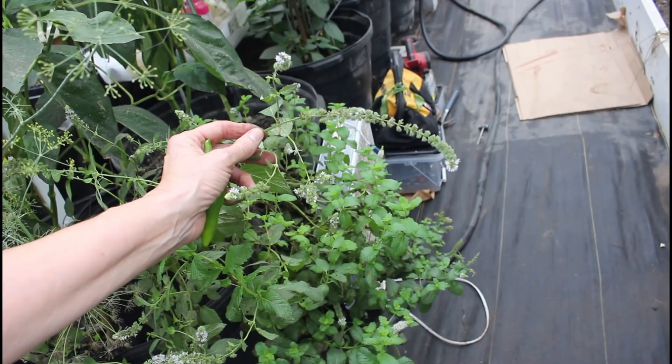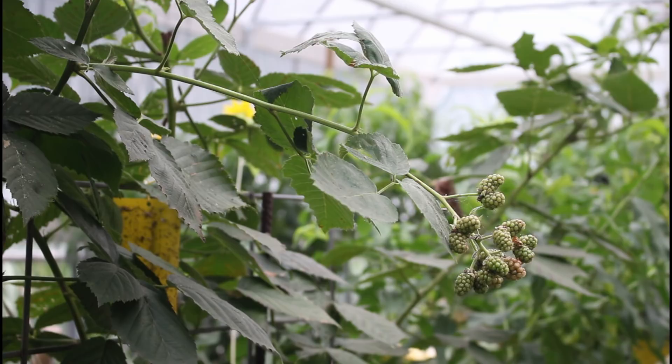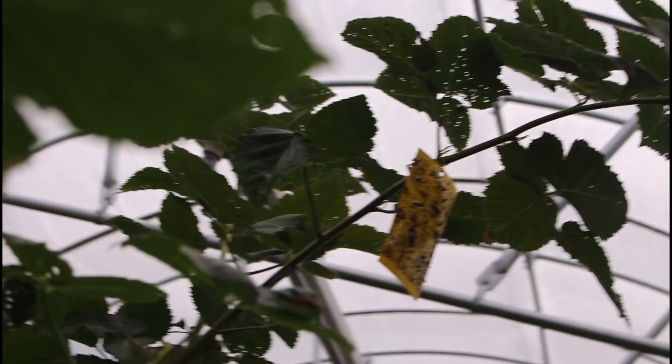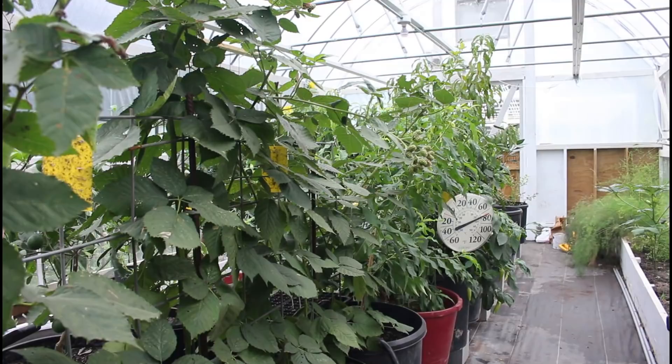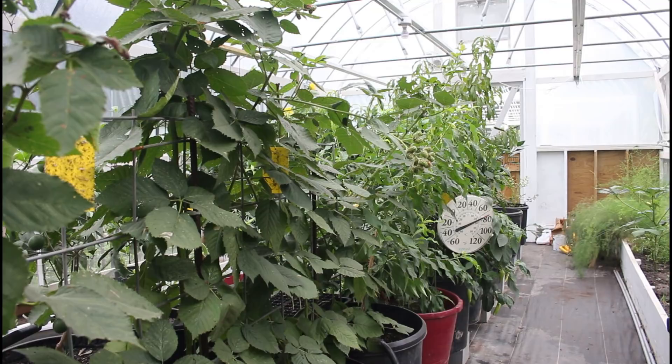The freedom blackberries are doing great. We've got some here and up high, and there's actually one that's almost ripe. We're liking the freedom blackberries in here - they seem to be doing okay. By next year we should know how to grow these really well and produce enough blackberries to have some fresh several days of the week.